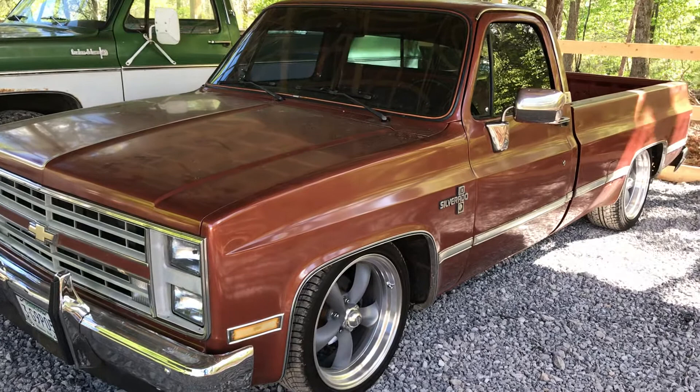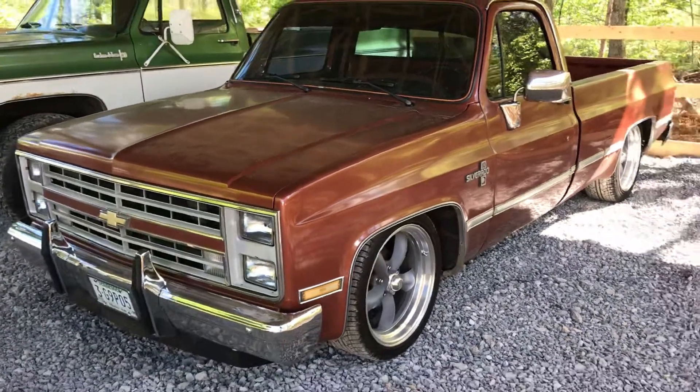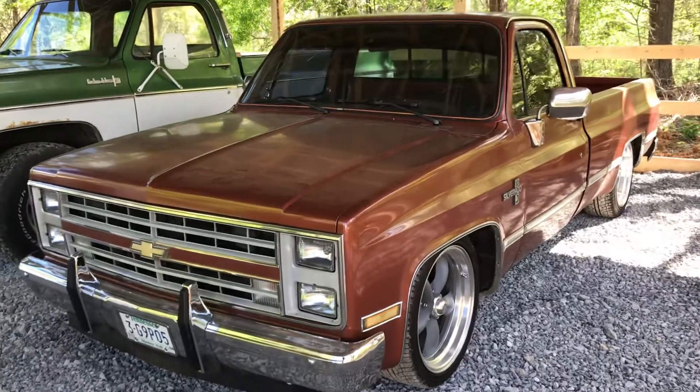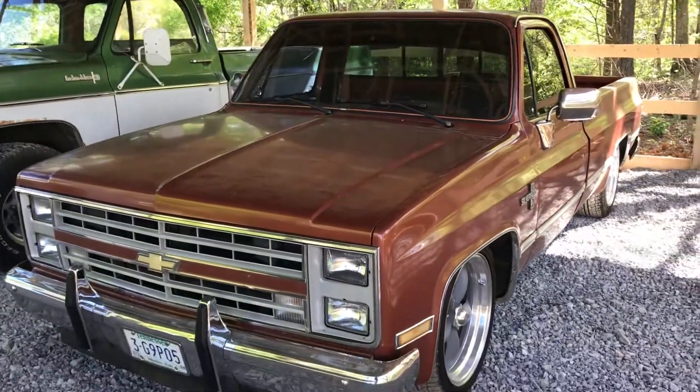I beat around town in it, haul park and stuff — I really like it. Anyway, I'm going to try to get this done and get in the house and eat supper, so y'all have a good evening.